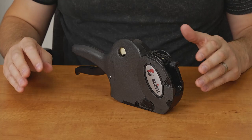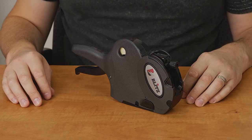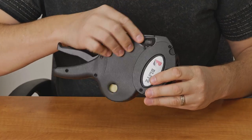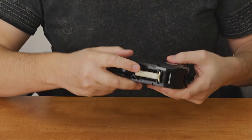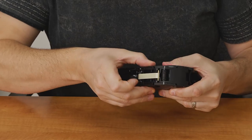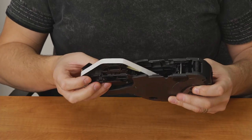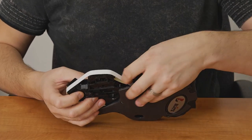Hi, in this video I'll be demonstrating how to use a Blitz 1910 Labeler. To unload a roll from the labeler, there's a tab on either side with an arrow pointing backwards. Pull both of those back and it will release the base plate. Then use a finger to open up the base plate and you'll see the roll of labels inside.